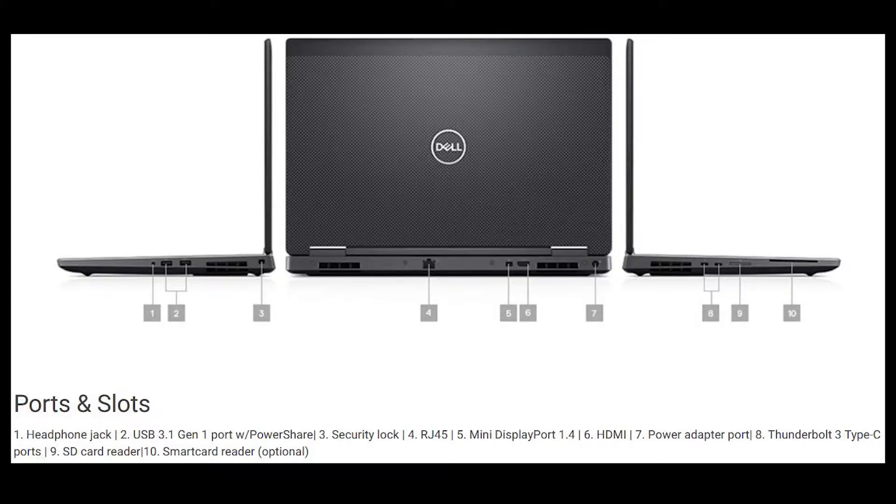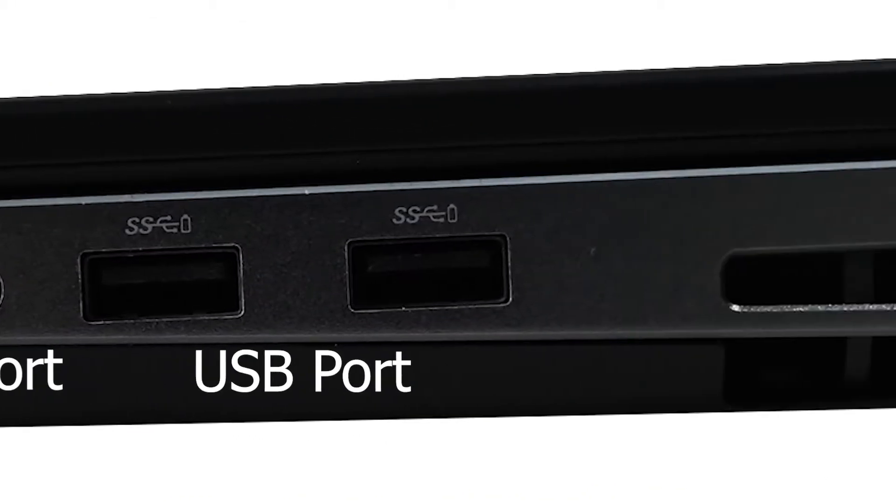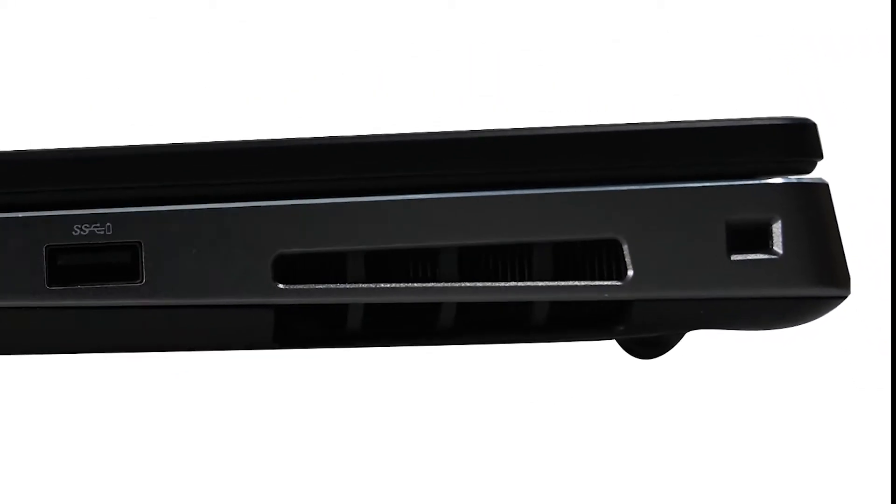A number of ports have been provided on the left, right, and back of the laptop which you can see on the screen. This is the right-hand side view of the laptop. You can find a headphone port, 2 USB ports, and a security cable slot on the right side.